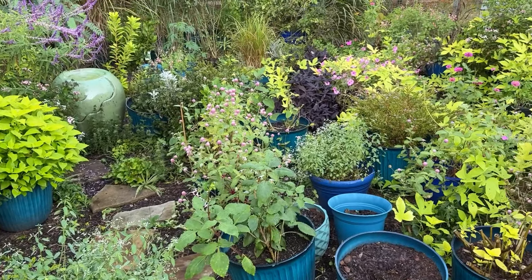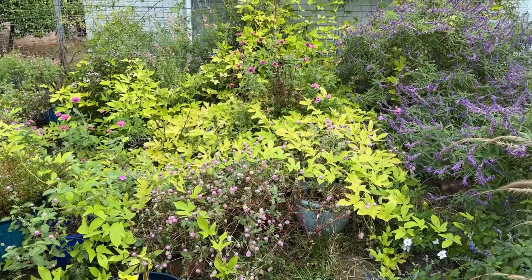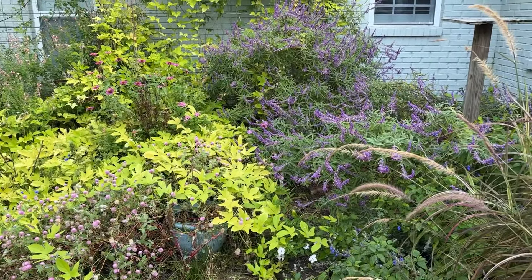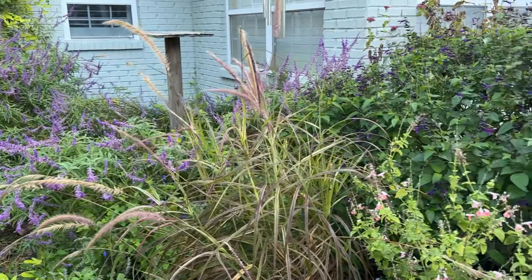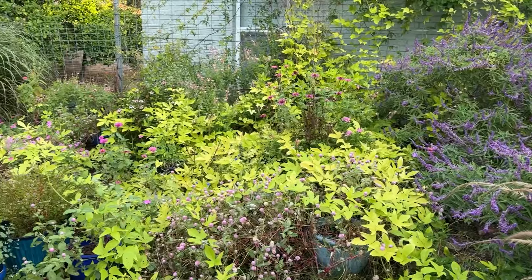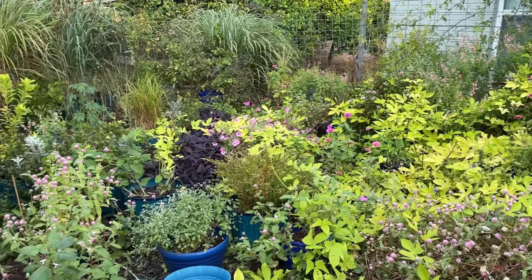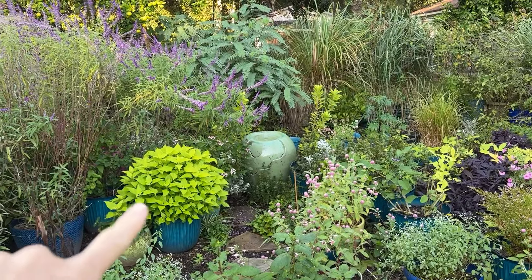The gomphrena, sweet potato vine — just really still kicking it — and salvia leucantha. Just salvia for the win. I say that all the time, but I can't help it. It really is. And coleus — I love this bright coleus here.